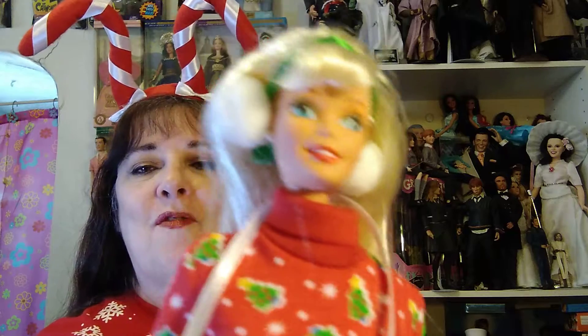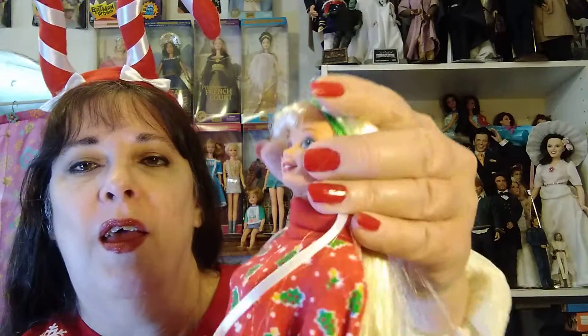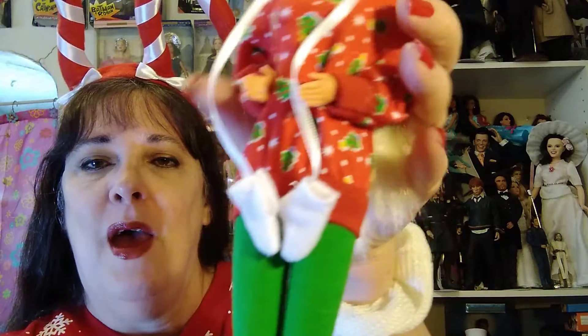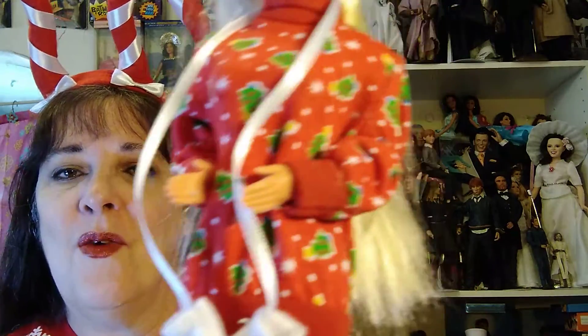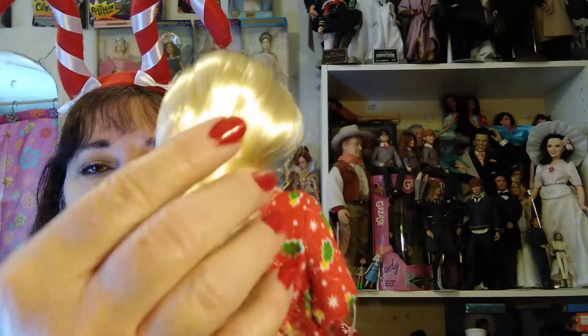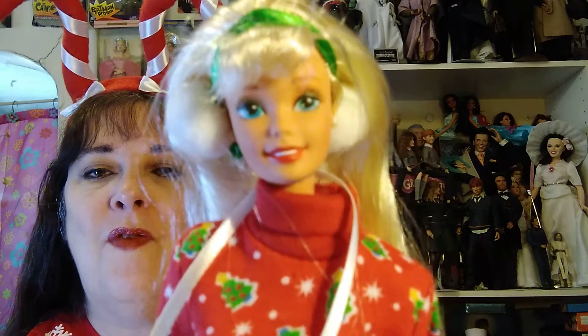This is Caroling Fun Barbie. Look at the earmuffs. And her mittens that are tied to her. And her little boots and her leggings and the Christmas tree sweater. And that beautiful, soft, shiny hair. It is so pretty. That is Caroling Fun Barbie.